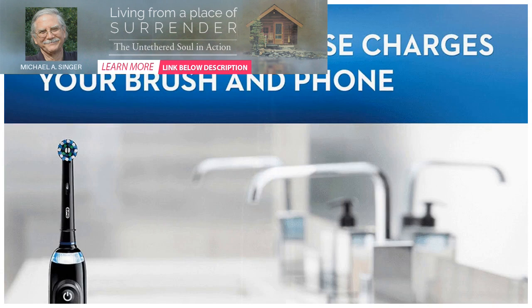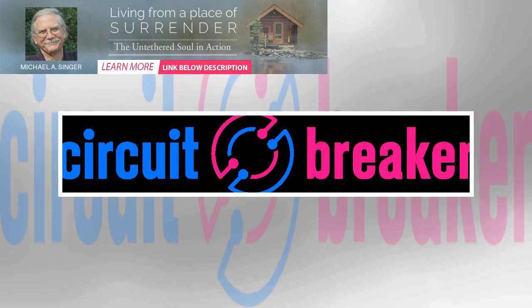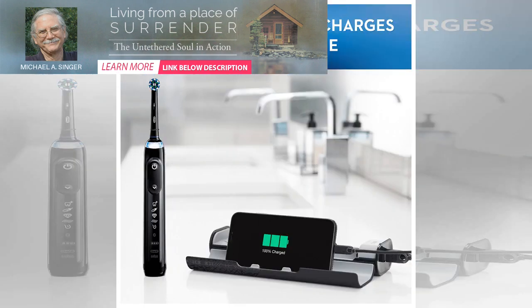The toothbrush connects to an app on your phone over Bluetooth. When you start brushing, the app will show a timer of how long you've been brushing and guide you to where you should brush next. That seems handy. Oral-B says the toothbrush uses sensors to know when you're applying too much pressure or not brushing long enough in a certain spot, and then sends data from the sensors to the app.